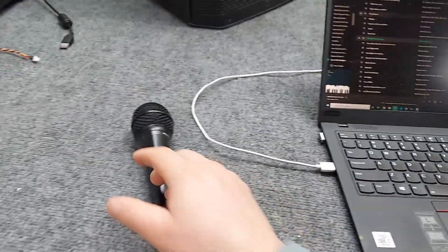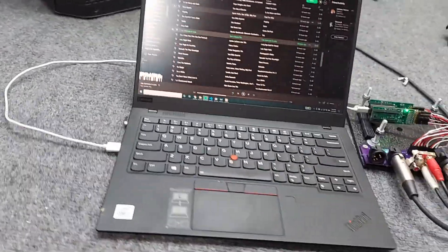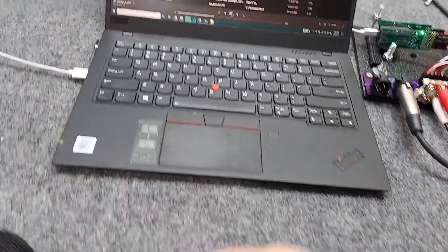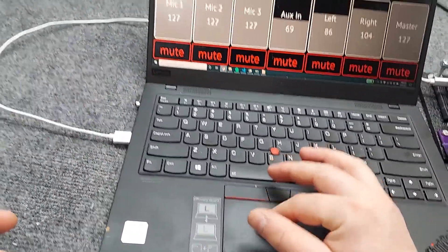What I wanted to demonstrate is the microphones — check one two, check check one two — and the interface.